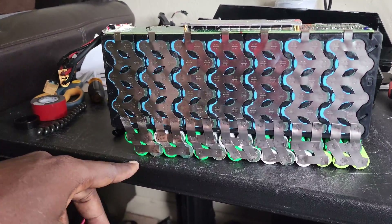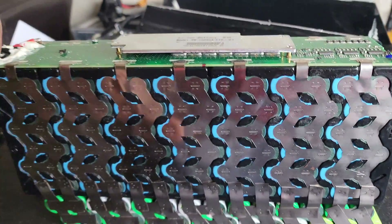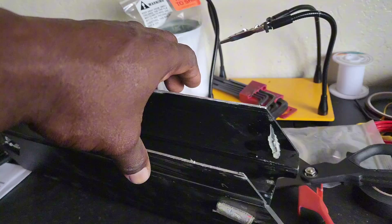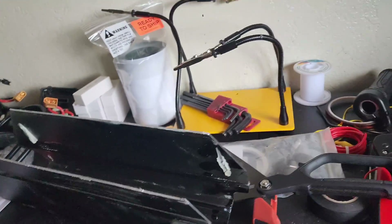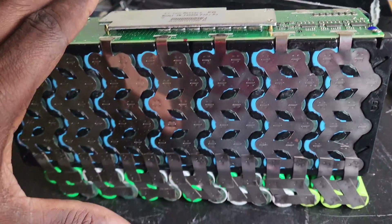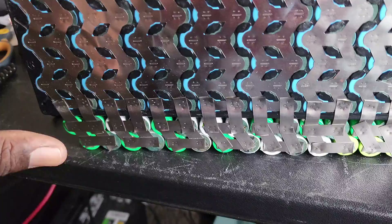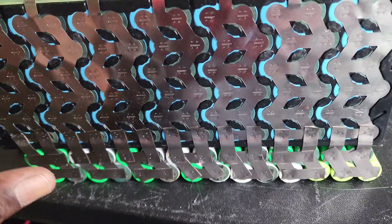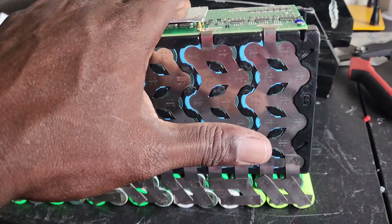I'm done spot welding the cells on. As you can see, they're not the cleanest, but it's going to work — it's all about functionality. The BMS is on top. I cut the top of the case off so the battery can protrude out, because there wasn't enough room to house the extra cells. I checked the voltage and everything is checking out fine — they're within about 0.2 volts of each other, ranging from 3.8 to 4.0 volts.